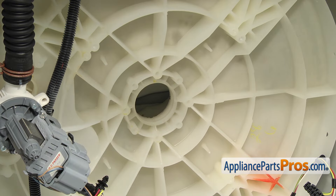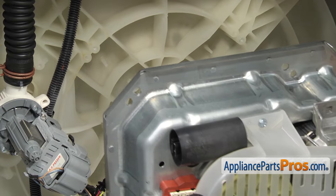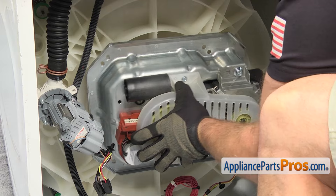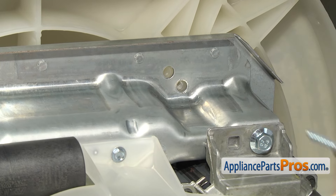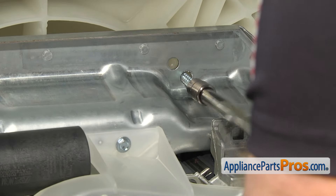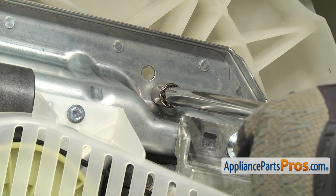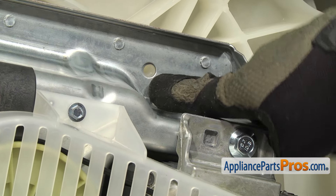Once you have that cleaned up, you can put the transmission back in. All you have to do is pick it up and line up the shaft and push it all the way up into place. Once you get it to the point where the seal is hitting the lip, you might have to rock it back and forth a little bit and push up on it to get the seal to seat all the way. Once you have the transmission seated, you're going to have to hold it while we grab that 10 millimeter socket and the ratchet and the extension and put one of the screws in. As you're tightening these screws down, you don't want to over tighten them. This is a plastic tub — if you happen to strip one of the screws out, the manufacturer put an extra hole just in case that happens.